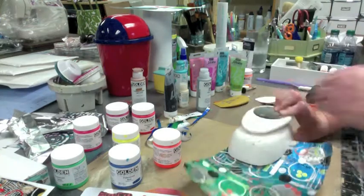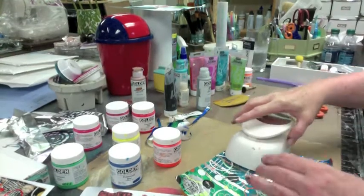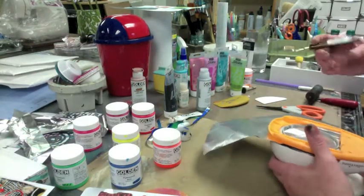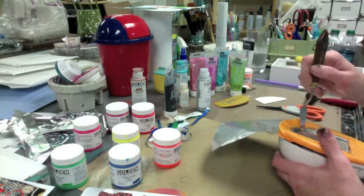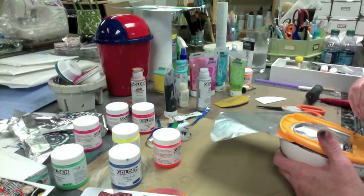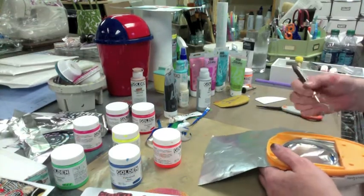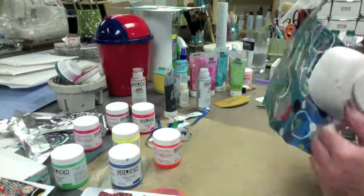Oh crap. I do believe — oh, wait a minute. Let's see — I thought I smelled a disaster, but maybe I do. I might have screwed up the tape as well as the foil. Don't try this at home, folks. I might need to work on this one before I show you. Oh, dang. See my problem? It cut the foil and it cut... I don't know what happened.